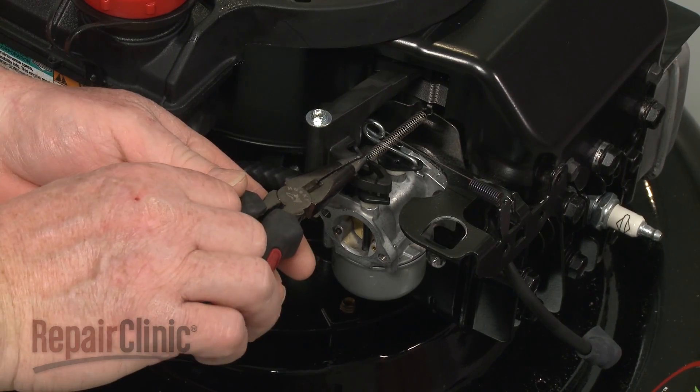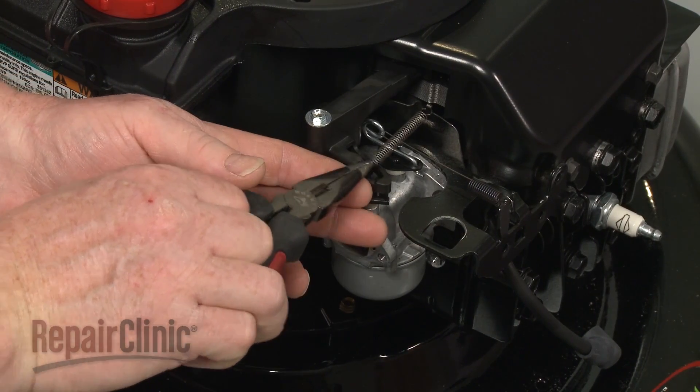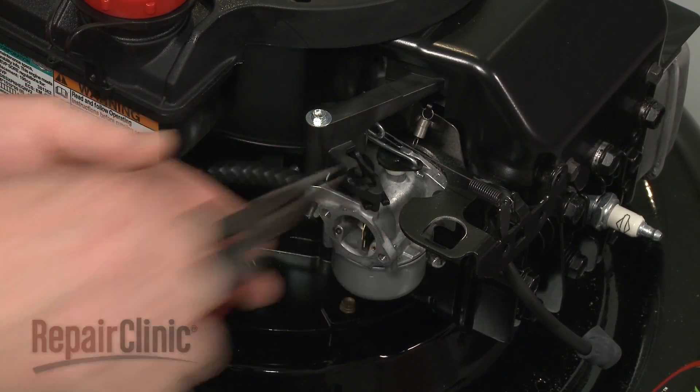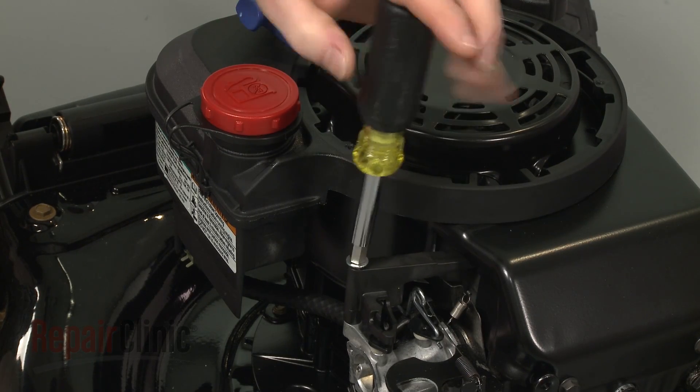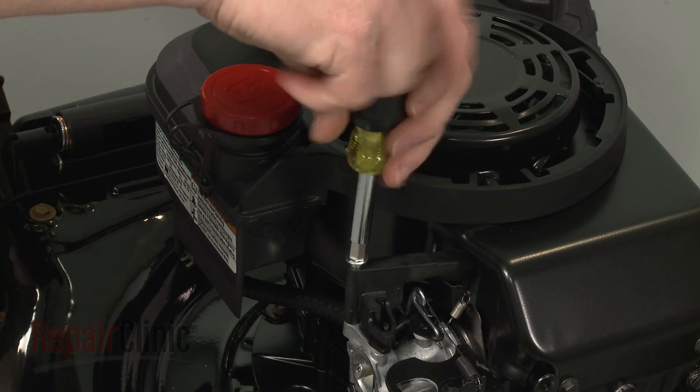Now use pliers to detach the air vane spring. Use a 1/4-inch socket or nut driver to unthread the shoulder bolts securing the vane to the carburetor.